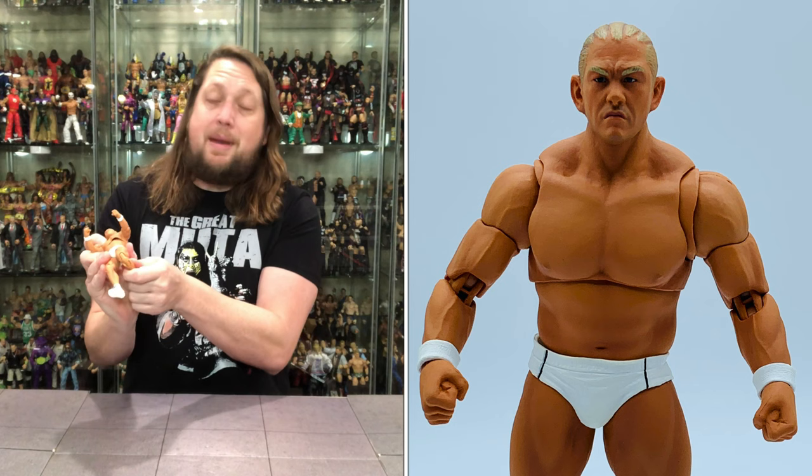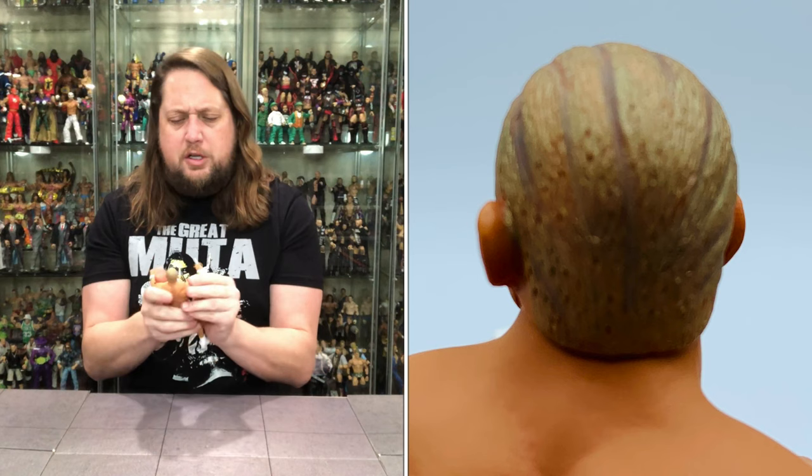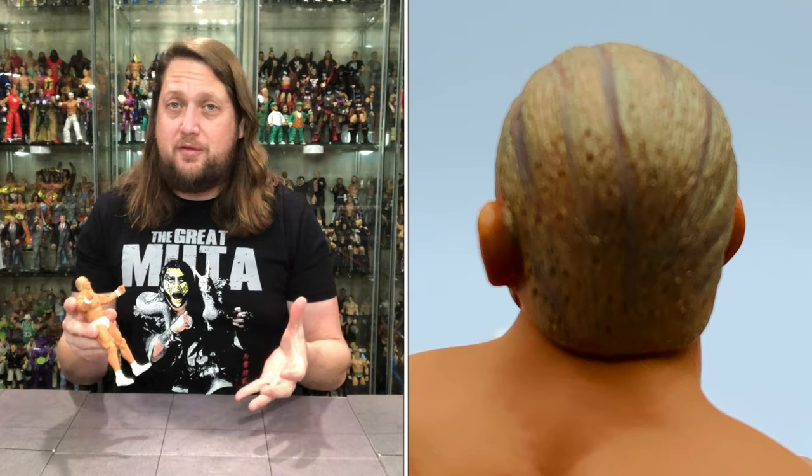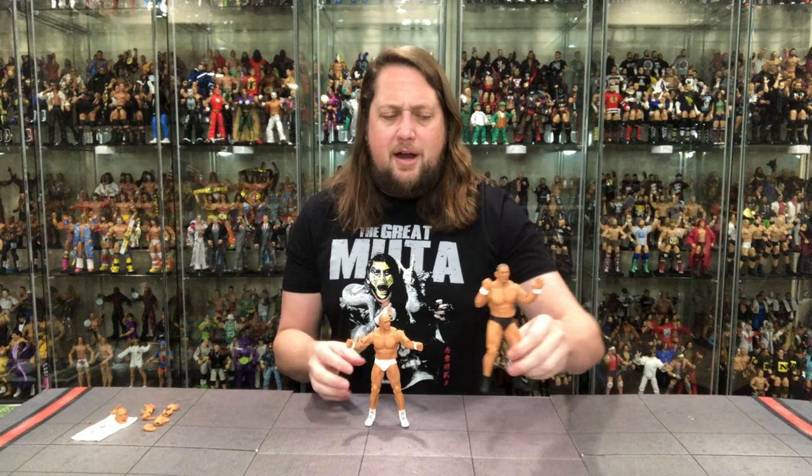Continuing on with articulation — you can do some Suzuki splits if need be. You do get double jointed pinless knees. Ankles back and forth, up and down, and then you got that toe articulation — so pivotal, so much needed in action figure form. We love the good old toe articulation. Of course, he is not going to fit on a ringside stand as he does not have holes in his feet, so you're just going to have to make him stand. But they always stand pretty good for Storm Collectibles.